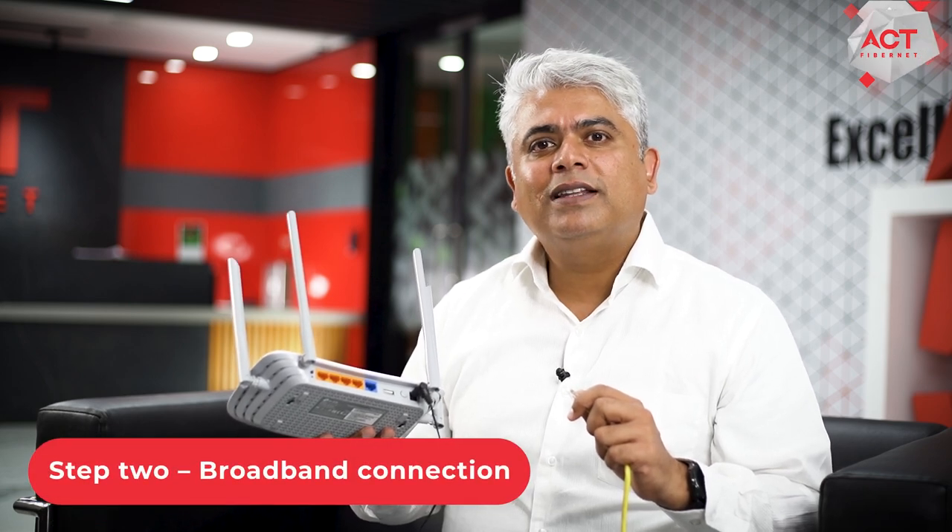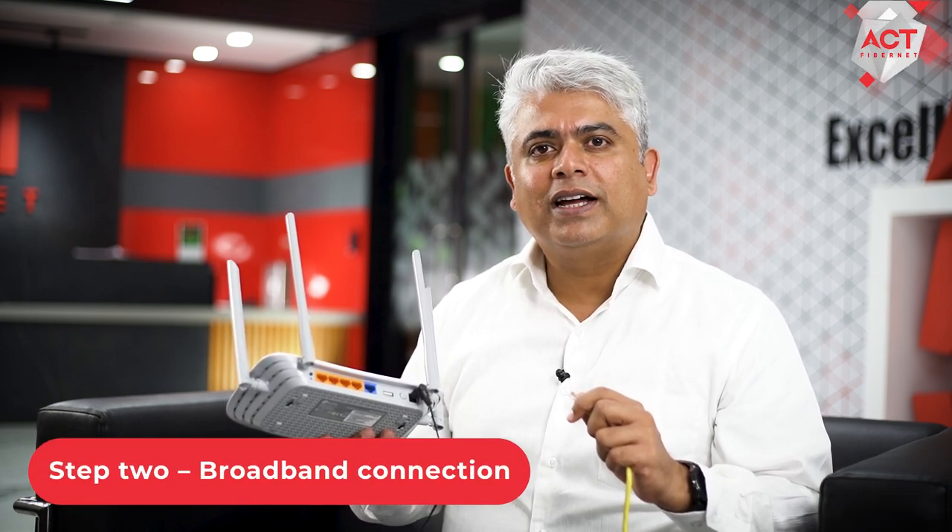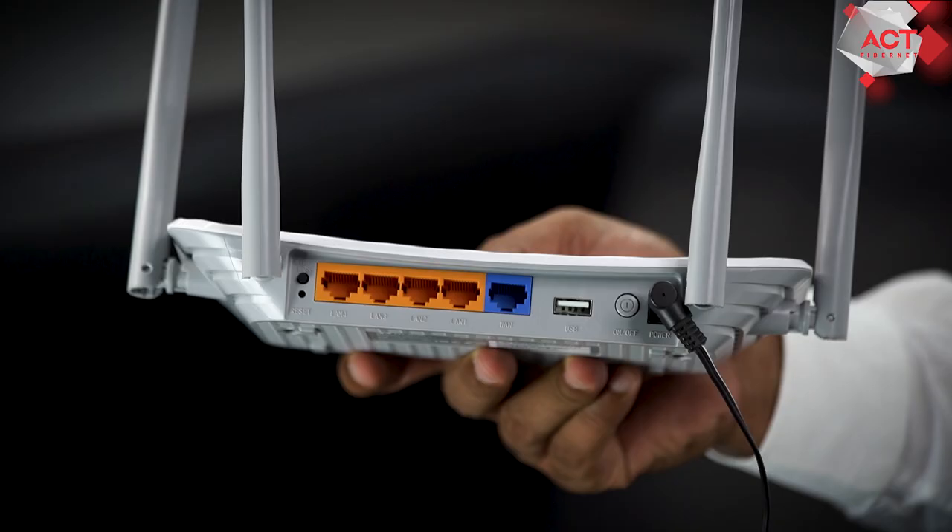Step 2. Now connect the broadband cable to your router by connecting the jack to the WAN or internet port. This is usually found on the back side of your router.